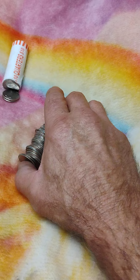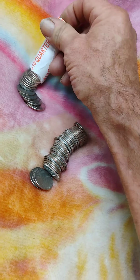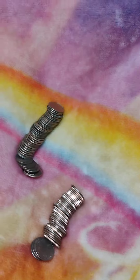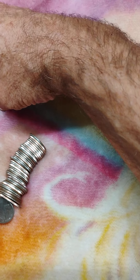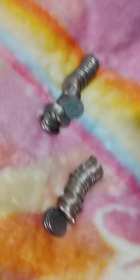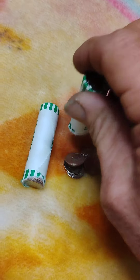Definitely no silver in that one. Let's go with the second one — maybe. No silver. Yeah, there's no silver in those. We got two rolls of dimes, see if I can do that.